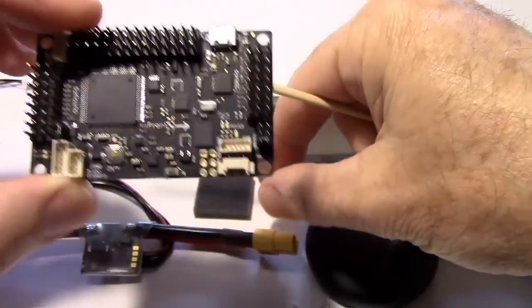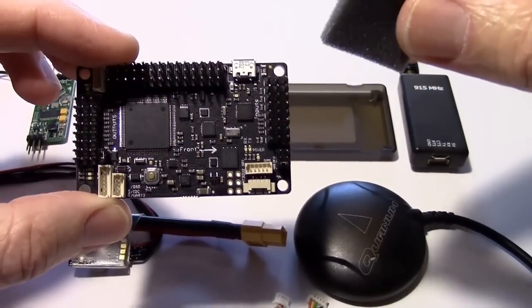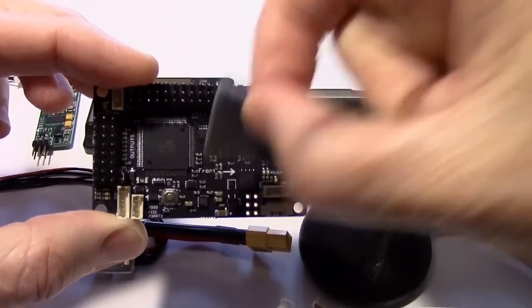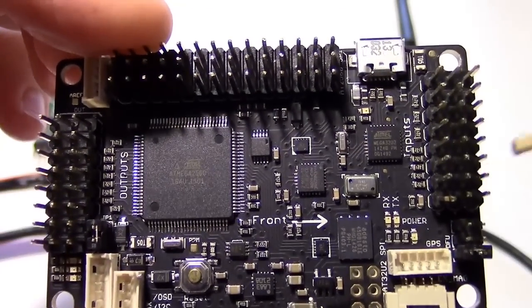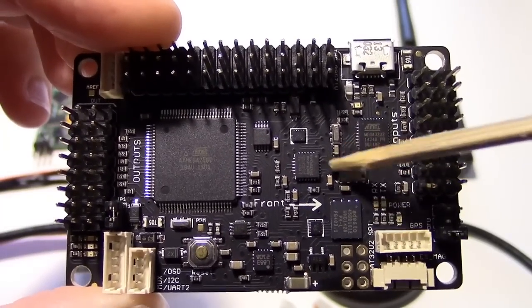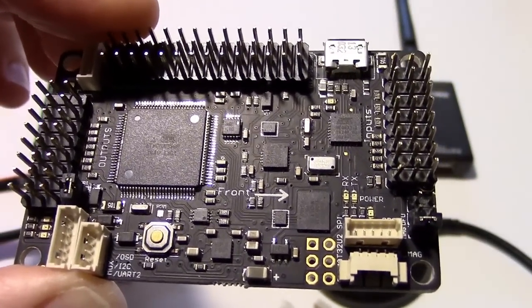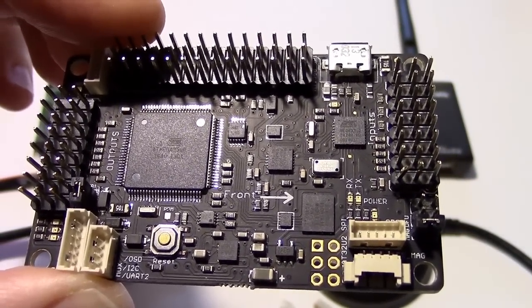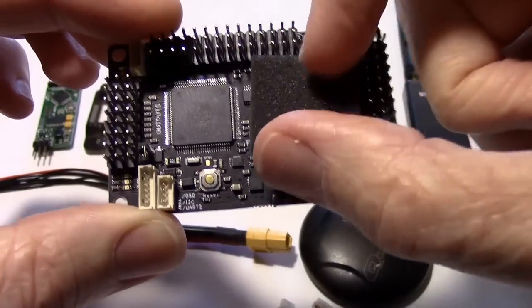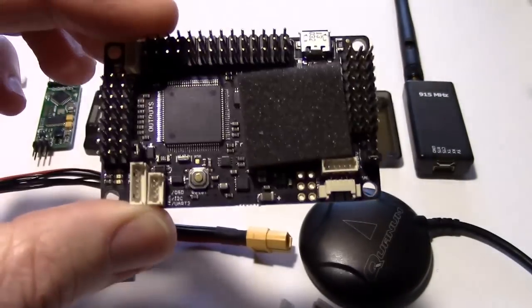Getting back to this piece of foam — it's important, so don't throw it away. When we put our case together we're going to insert that piece of foam right in here. You can see that little can — that's the barometer, and there are two little holes in it. The barometer is used for altitude; it senses air pressure. It's always a good idea to use your barometer foam because it dampens the effect of any air or wind blowing on it and gives you better readings.